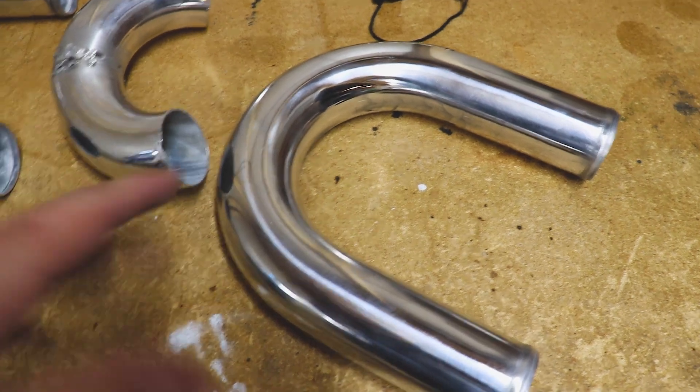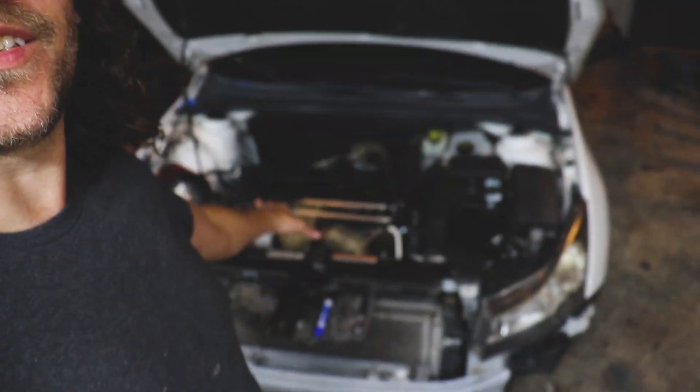This is all the tubing we need to complete our intercooler charge piping setup. My complaint with the eBay kit was the piping was about one millimeter thick and this is two millimeters — you can see the difference in thickness; this will be much easier to weld. A huge thank you to Max Speeding Rods — support the guys that support the channel. We still have lots to come: we're going to finish up the intake and charge piping, do our fuel, then road testing, road tuning, and hopefully some dyno numbers.